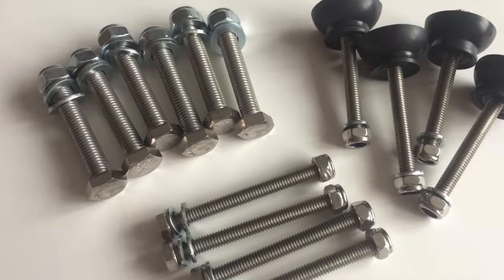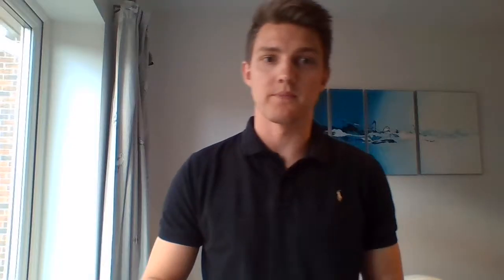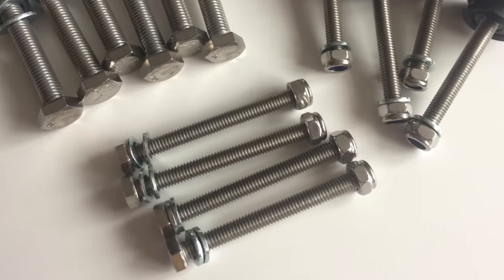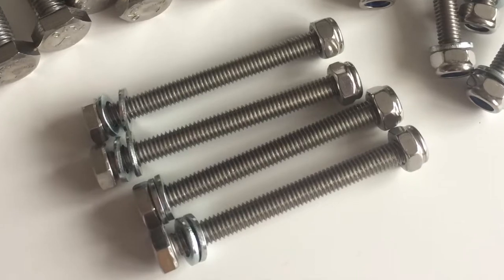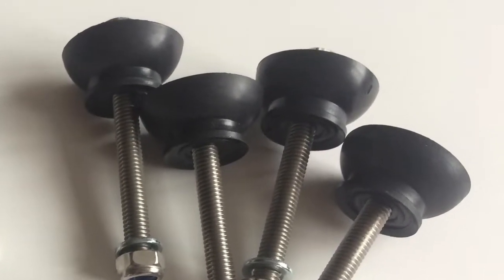We also have bolts to assemble the frame with. I have some M8 bolts to fasten the base to the sides, and I also have some M6 bolts to attach the top and bottom plates onto the wash drum. The bottom plates will also have this rubber washer to stop the water from leaking out of the holes in the bottom plate.